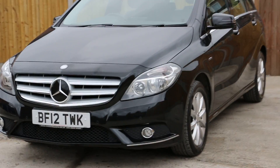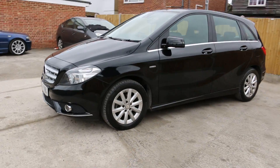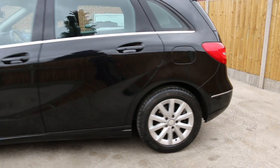Hello and welcome to the video walk-around of the 2012 Mercedes B180 CDI in metallic black finish with the 16-inch Mercedes alloys. The vehicle has got front and rear parking sensors and a reversing camera, which I'm going to demonstrate for you shortly.